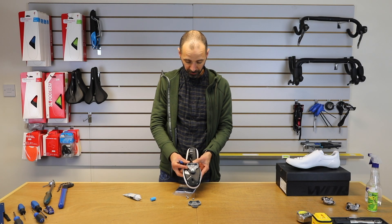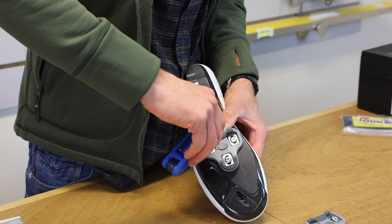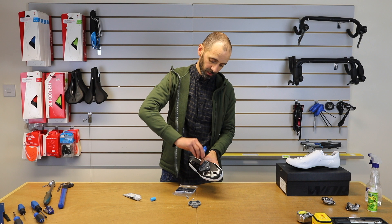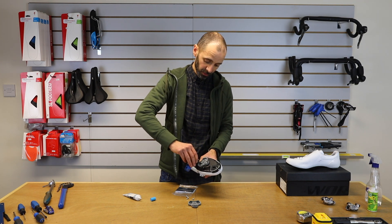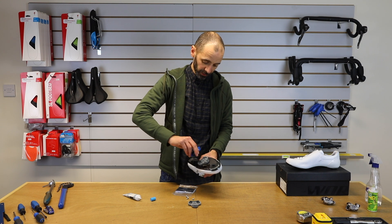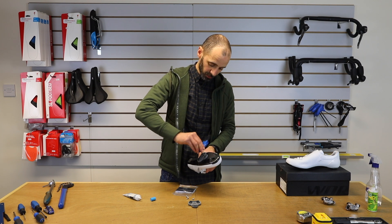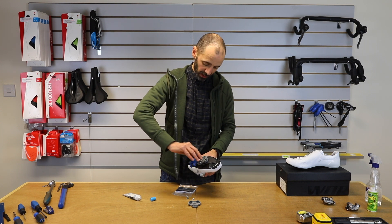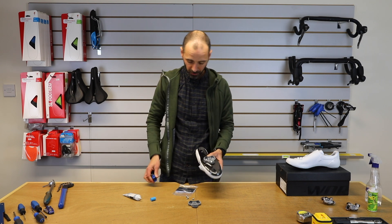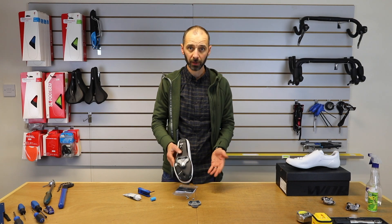Once you've done them up loosely, make sure they've not moved. Then you need to do these bolts up snugly and evenly — don't just do one up, do them in a sequence. Nice and snug, not crazy tight, just sensible. There we go — one fitted. Repeat with the other shoe and you're ready to ride.